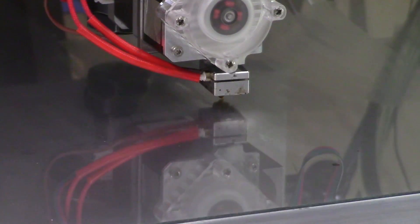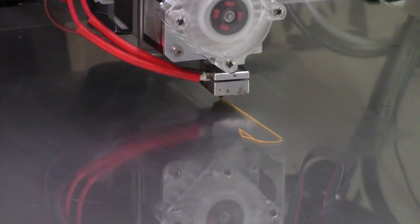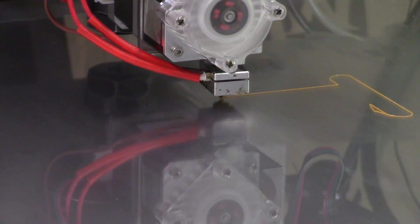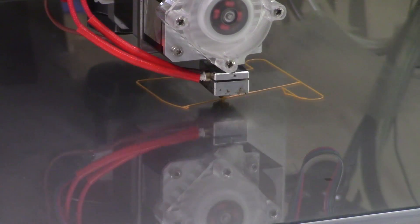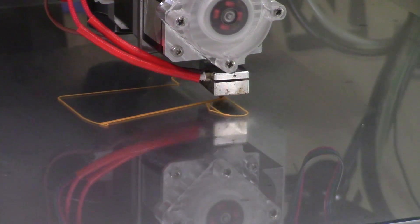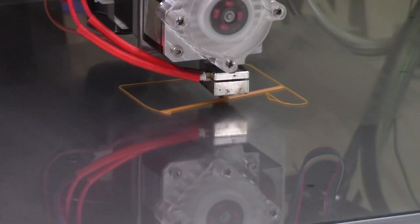I've been interested in 3D printing for years, but nothing ever came of it. That is, until I stumbled across the release video of the E3D Titan Arrow and was blown away at how well engineered today's 3D printing hardware is compared to the stuff from eight or so years ago. Since I have a CNC machine already, why not teach it a new trick?